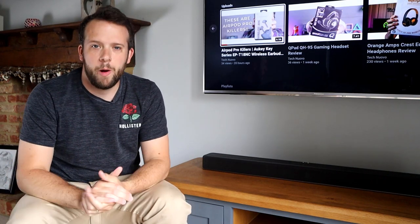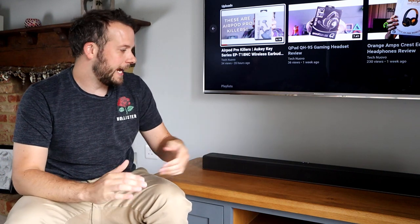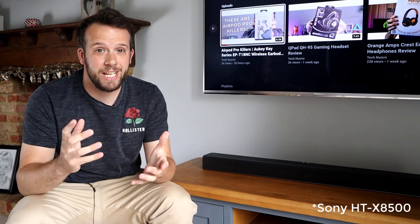Hello, Nick here from Technovo and welcome back to the channel. Today I'm in my living room looking at the Sony HT8500 soundbar, their budget Dolby Atmos soundbar — but is it any good?